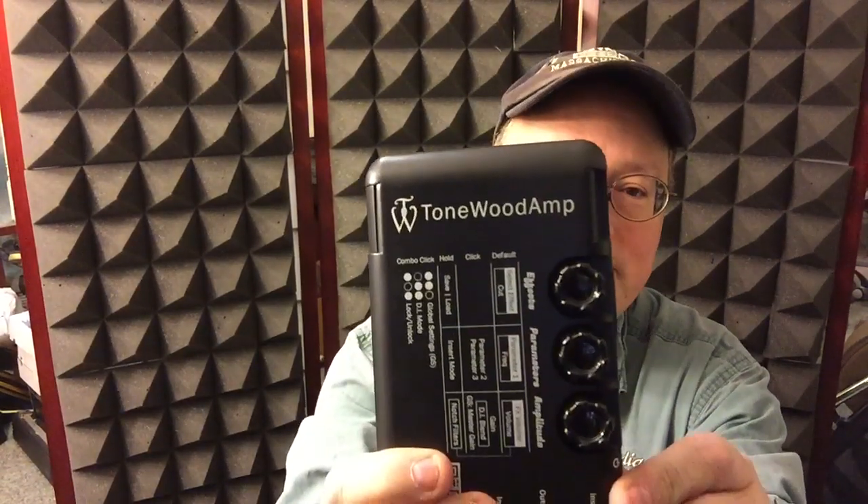This is Rick Gottlieb, and I've just gotten in the mail the other day my Tonewood Amp, which is an effects processor that works strictly without an amplifier. What I find really interesting about this particular device is that it takes the guitar itself and uses it — the internal portion of it — as if it were itself an amplifier.